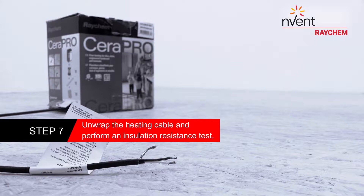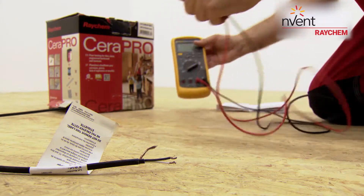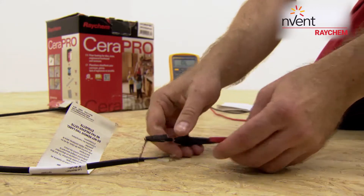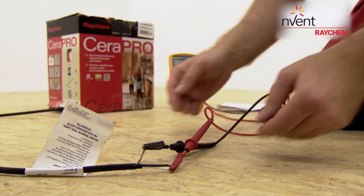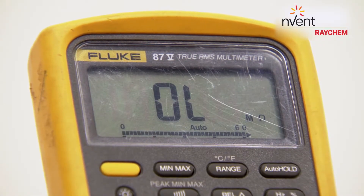Unwrap the heating cable and perform an insulation resistance test. Set your multimeter to the highest range. Connect the ground wire to the black lead and both power wires to the red lead of the multimeter. Make sure the meter reads open or OL.